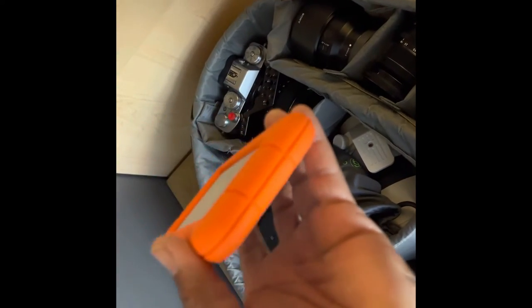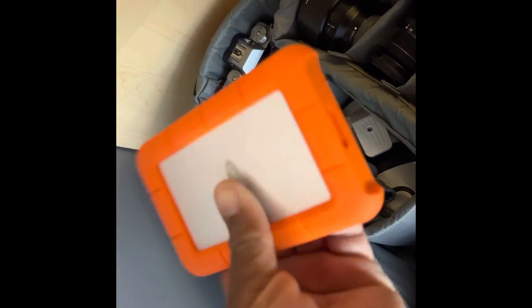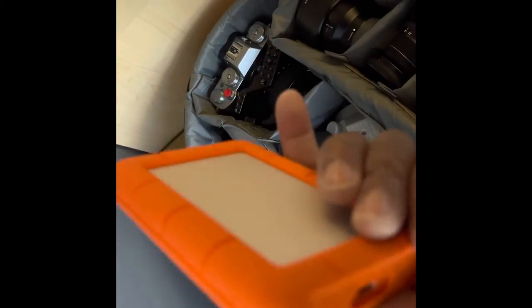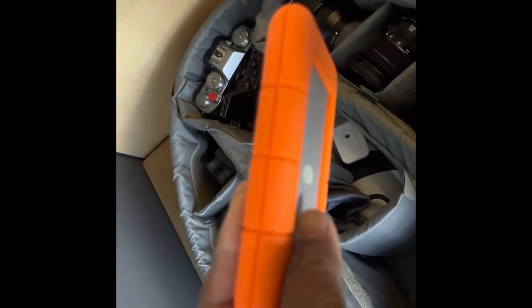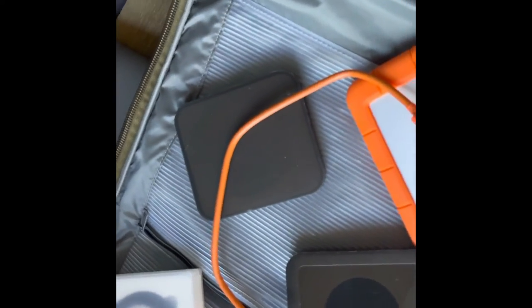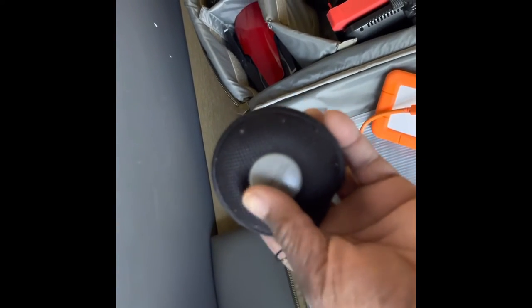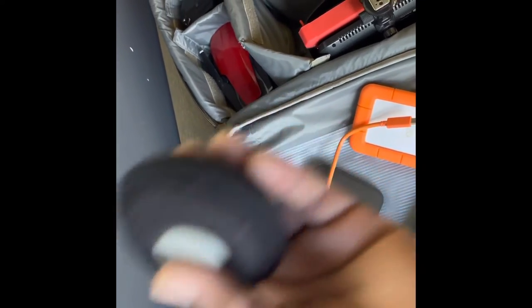For data storage, I have a 2TB hard drive — it's not an SSD, it's an old-school hard drive. I didn't bring my SSD on this trip. For audio, I've got some Shure headphones — I think they're the E2C or something, a cheaper pair.